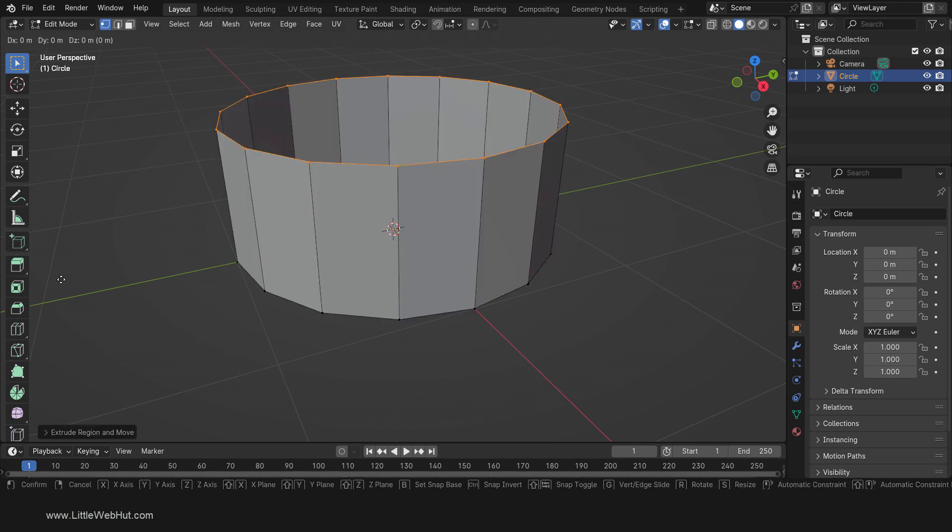Now press E to extrude and then right-click. What we've just done is to extrude by a distance of 0. This gave us another set of connected vertices. Now we'll scale these new vertices by pressing S, then .7, then Enter.